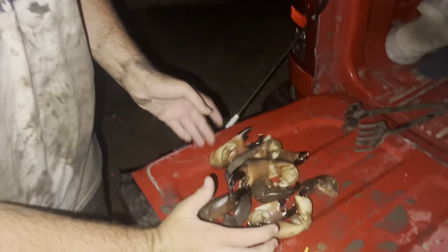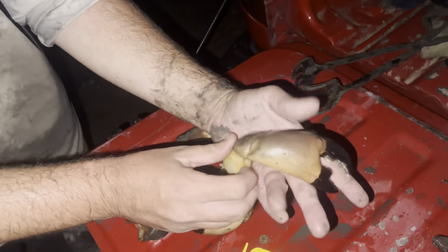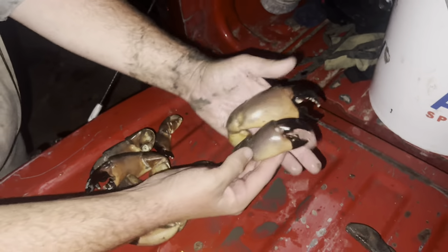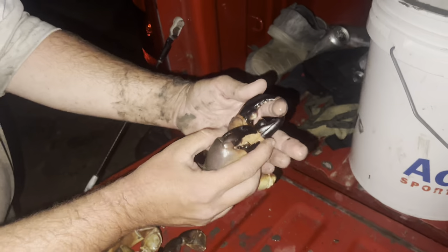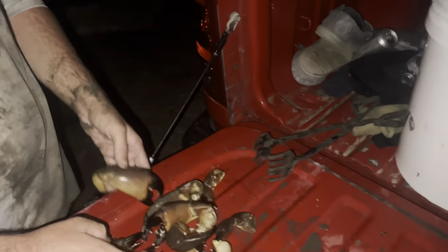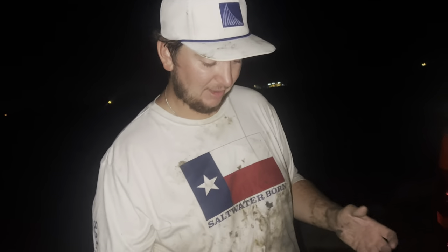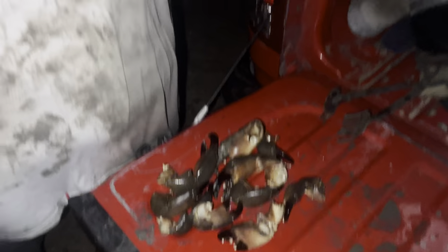We just got out of our second spot and check it out — this is our whole mess of crabs tonight. We've got some absolutely massive stone crab claws right here. Even the smaller ones are perfectly legal, over two and a half inches. But look at the size comparison — it's crazy how big these things get. Imagine that breaking your finger right in half. We ended up with around 10 claws. For only our second time crabbing, lots of fun. What we're going to do now is a little bit of blue crabbing just to get a little more meat in the cooler, and then we're going to head back to the house and cook these up for y'all. I'll see y'all back at the house tomorrow morning.